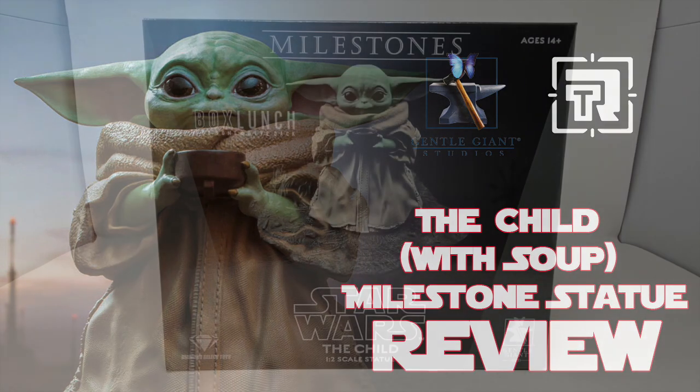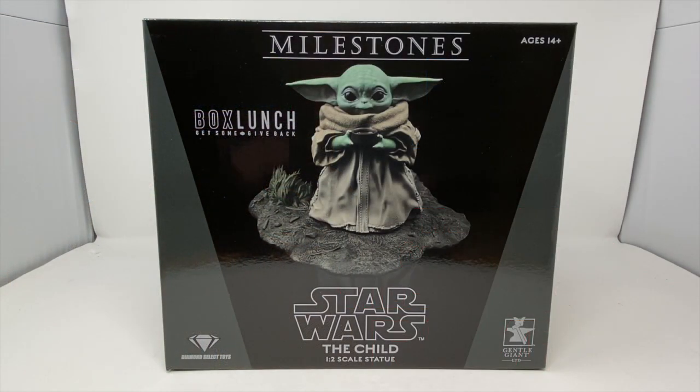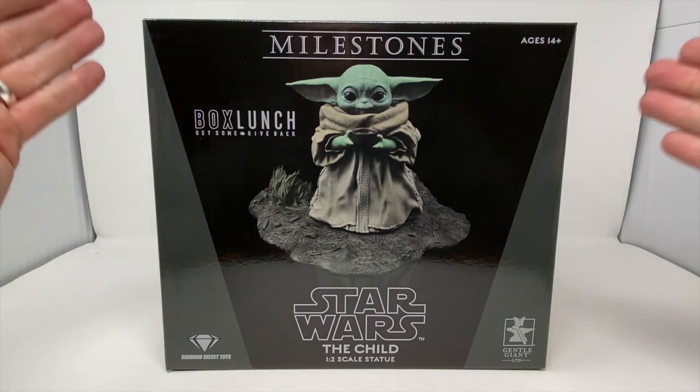Hello, my name is Bob and welcome to another review here at Total Toy Recon. Today we are doing the Premier Guild exclusive Gentle Giant Diamond Select Toys Box Lunch The Child.